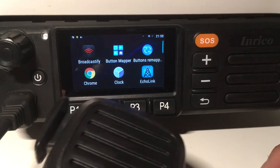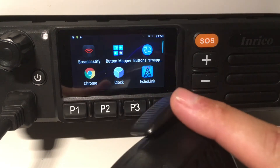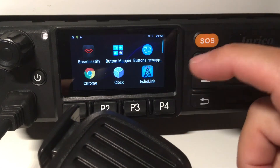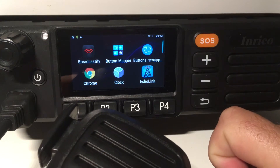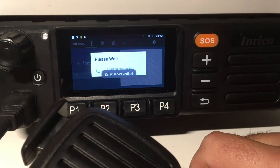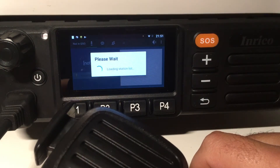At the moment I couldn't figure out a way to have the PTT button of the microphone connected to Echolink. The Echolink development seems to have stalled a little bit — they haven't added the option for a hard button — so we just have to press the touchscreen to have the PTT button working.